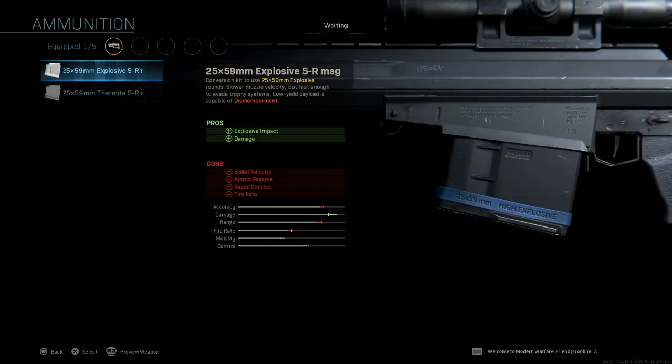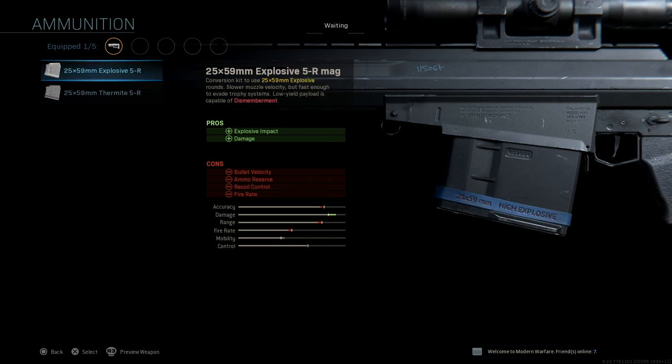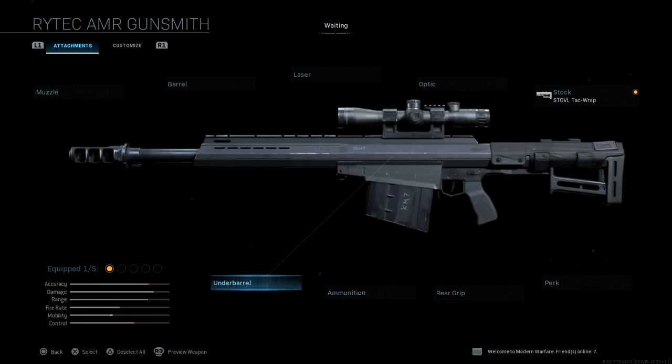For ammunition options, which is pretty cool, we have explosive rounds — finally — five rounds, and thermite rounds. This is gonna be quite interesting. The damage on the explosive ones is quite high, so we're gonna have to see how that plays out.